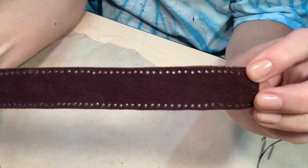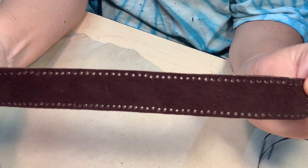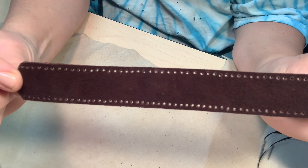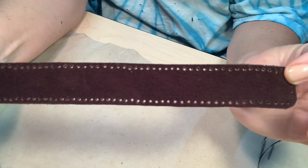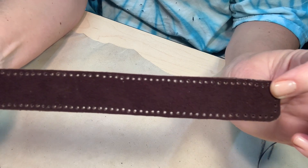I got all my holes punched — can you see them all the way around? Don't get discouraged if your holes are not this even; I have been doing this for a long time. Just give yourself a break, get some really cheap leather somewhere, and just practice hole punching. That's all it takes — it's just a little practice.